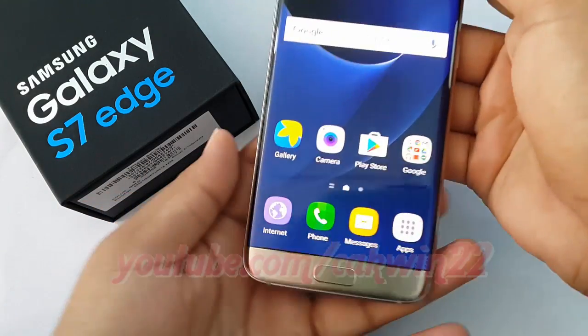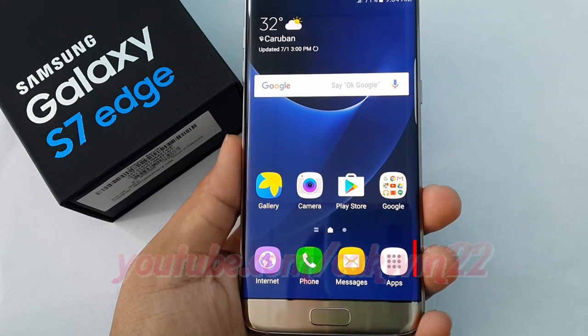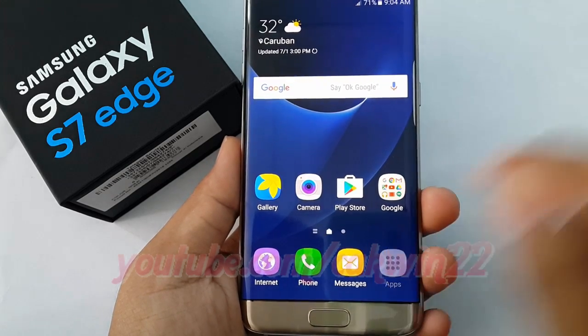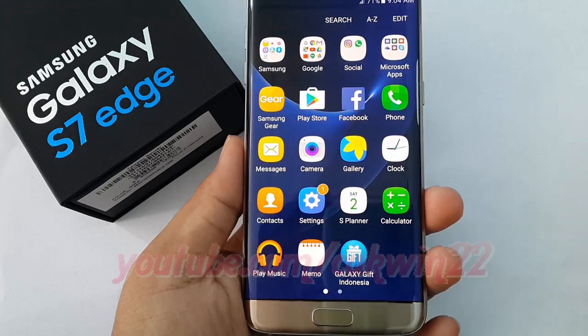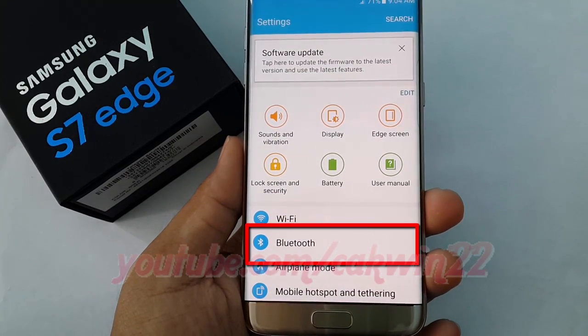To pair or unpair Bluetooth in Samsung Galaxy S7, open Settings. Tap Apps, then tap Settings. Tap Bluetooth.